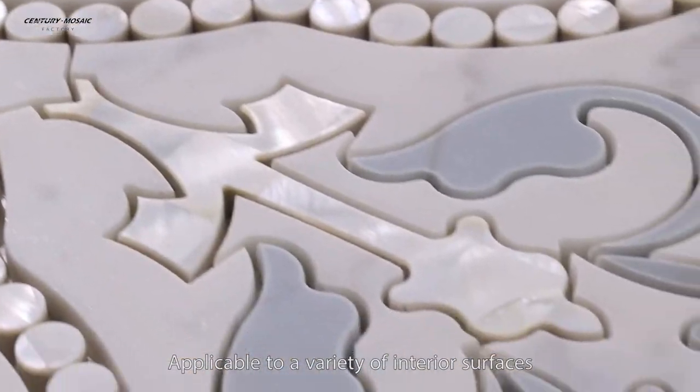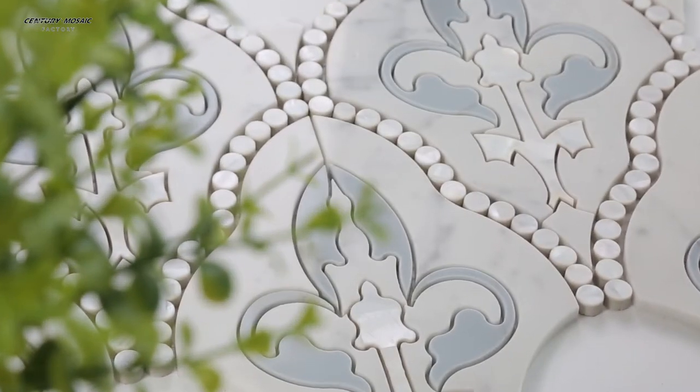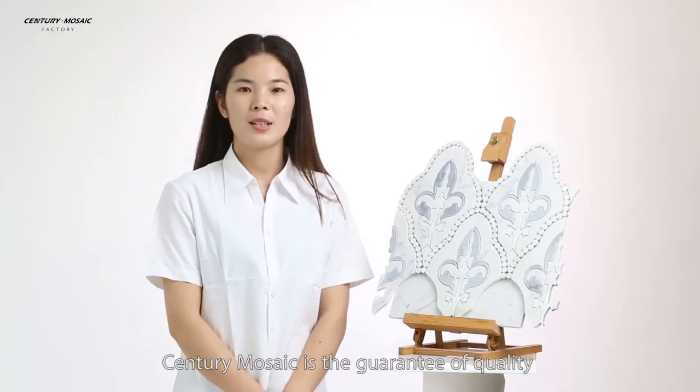Applicable to a variety of interior surfaces. Century Muzik is the guarantee of quality.